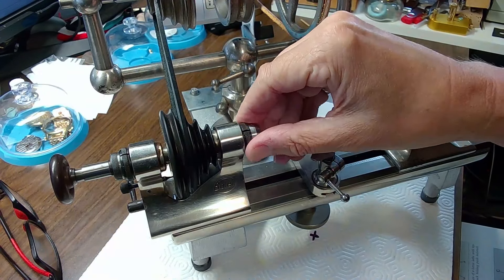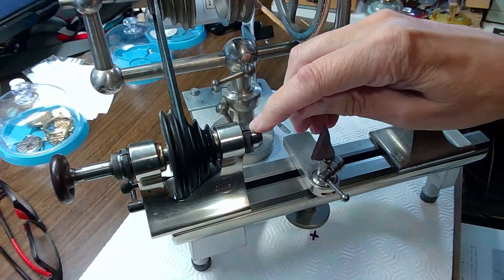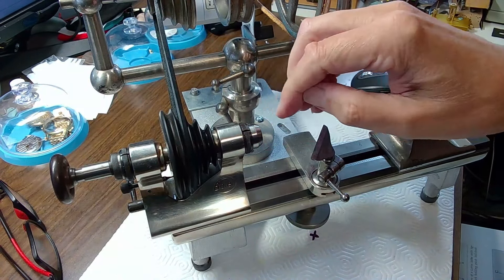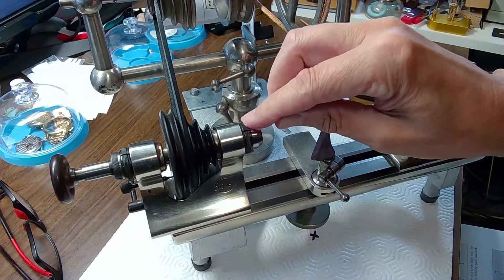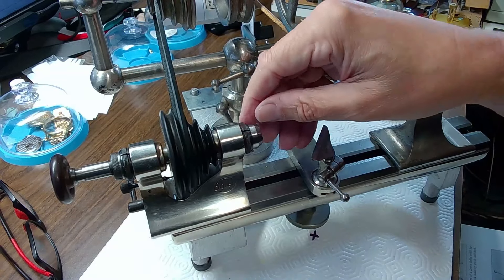The headstock spindle is right here. This is machined so this is a cone bearing — it's a cone going into another cone. If you look at two cones meeting, it's extremely accurate because it's a cone bearing, and it requires oiling because of that.